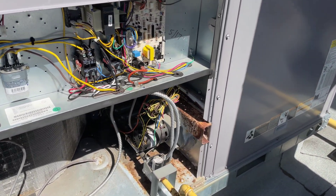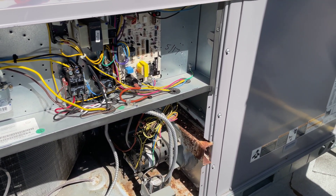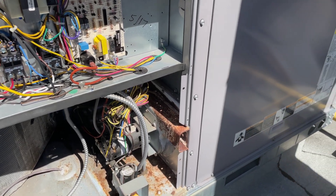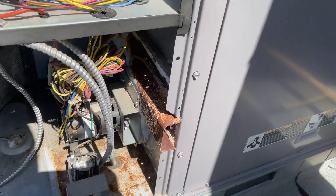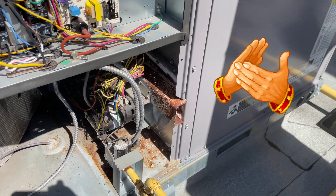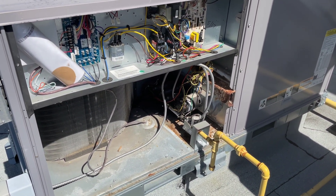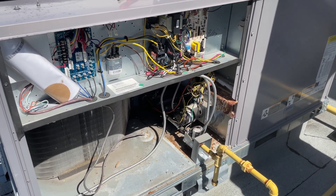Power is on. Waiting for the inducer motor — the main blower is on. I knew right away because of the sequence of operation.